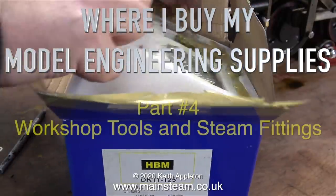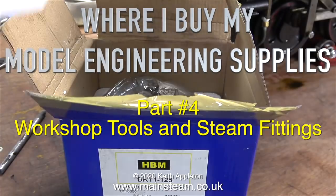Where I buy my model engineering supplies, part 4: workshop tools and steam fittings.